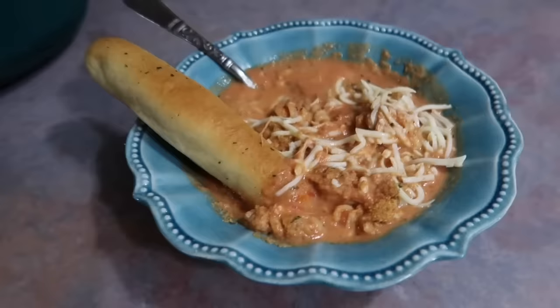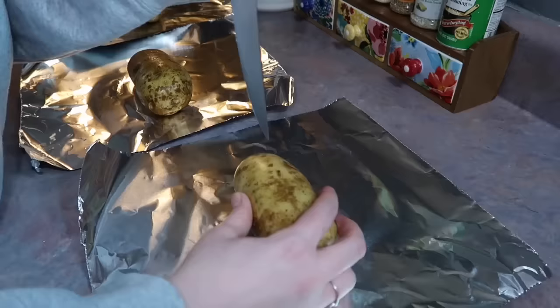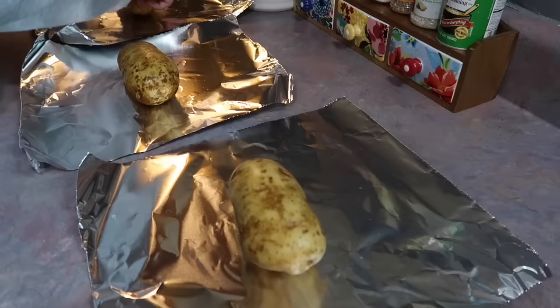Chili stuffed baked potatoes has been one of our favorite meals lately. I made it recently in one of Josh's lunchbox videos and we just had to have it again. This time I'm doing it all in the crockpot, and I'm pretty sure I've never made baked potatoes in the crockpot before, so I was really excited to try it. I think it's such a great idea.